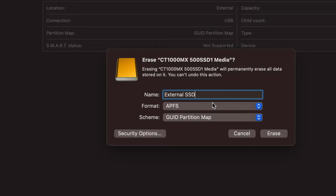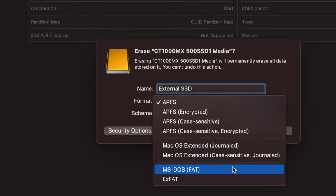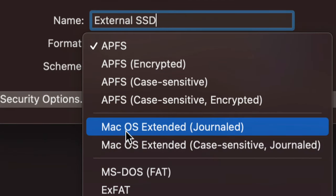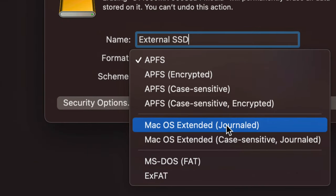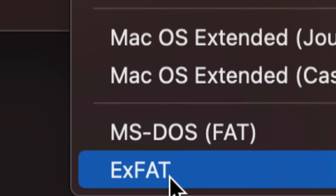I'm going to name this 'External HDD' — it doesn't really matter what you name it, it could be your own name. Now here's the important part: the format choice. If you just want it to work with Mac, choose 'Mac OS Extended (Journaled).' If you want it to work with both Mac and PC — plugging it into a Windows machine — choose 'ExFAT.' ExFAT will allow you to transfer files between your Mac and any PC.